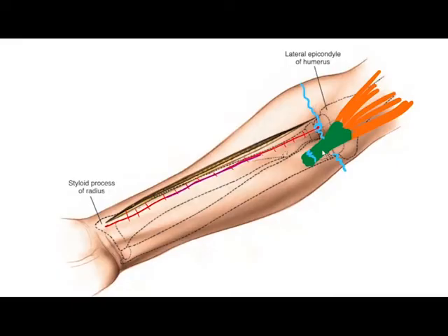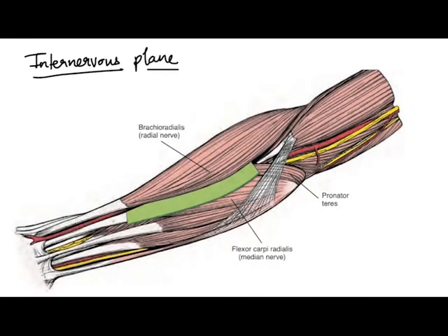Only a part of this incision is used depending upon the site of fracture in the forearm. For example, in a mid-shaft radius fracture, only this much of the incision will be used so that a proper size plate can be applied.